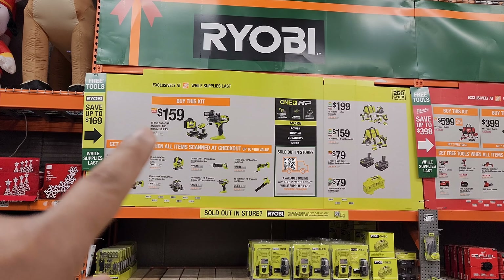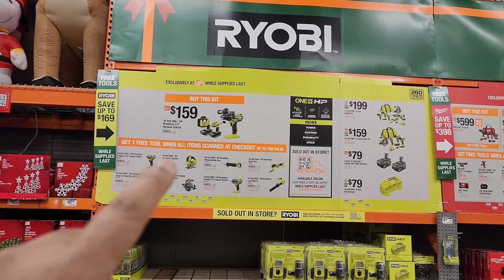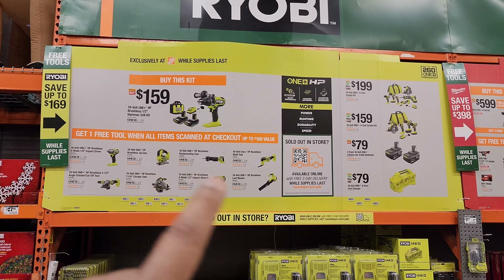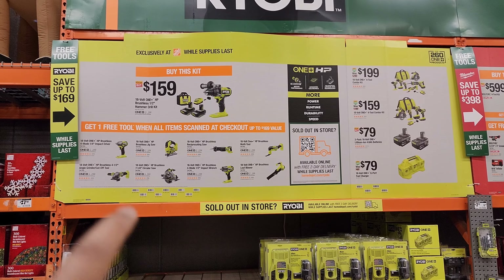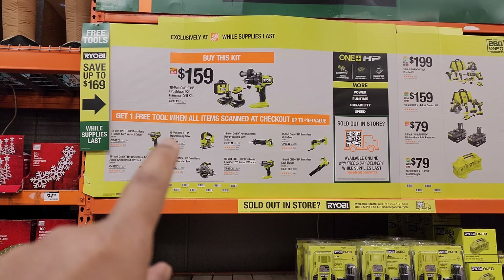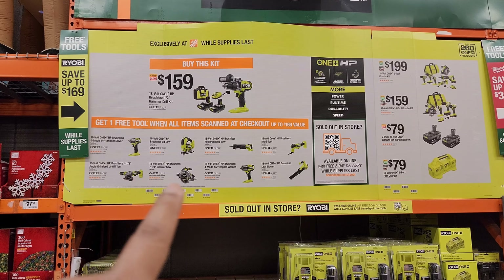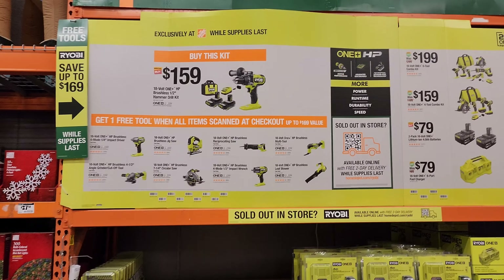Alright guys, I'm shopping at my local Home Depot for Black Friday deals just for you, and they've gone ahead and uncovered these for Black Friday, so I'm pretty sure these prices are going to stand. Ryobi exclusive buy — this kit is $159: the 18-volt One+ high power brushless half-inch hammer drill kit, which comes with two batteries, a charger, and the drill itself.